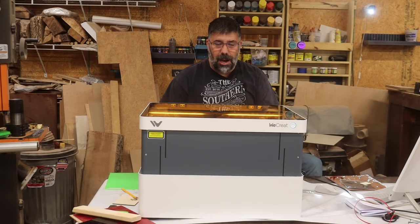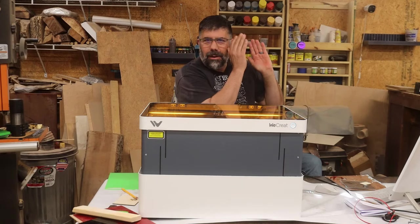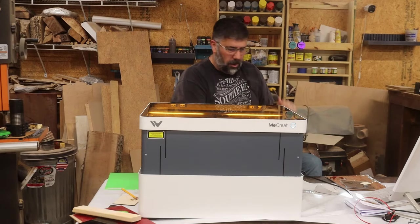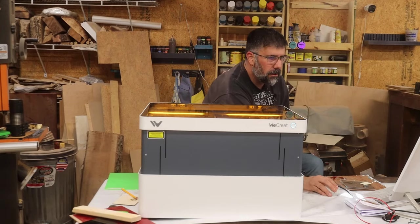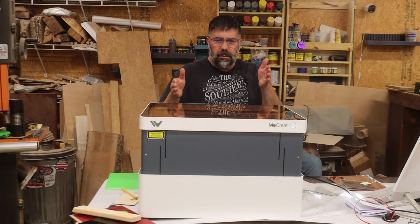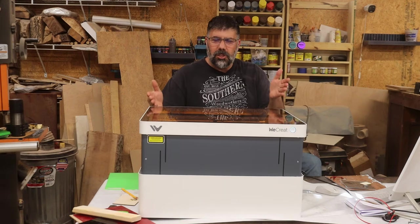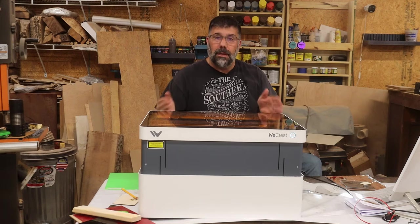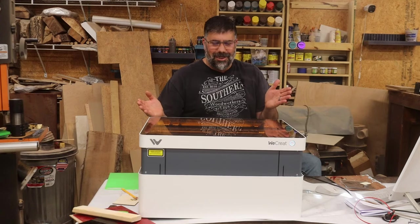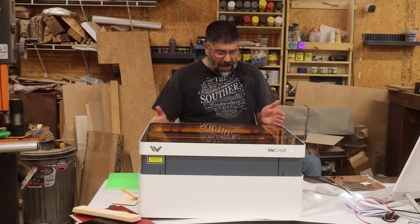What I really want to show you is what happens when I hit the focus button on the WeCrete software. It goes up, it goes over, and the whole machine moves up and down to bring the laser into focus. That is pretty cool. It stops about halfway, realizes it's not far enough, and then starts going again.